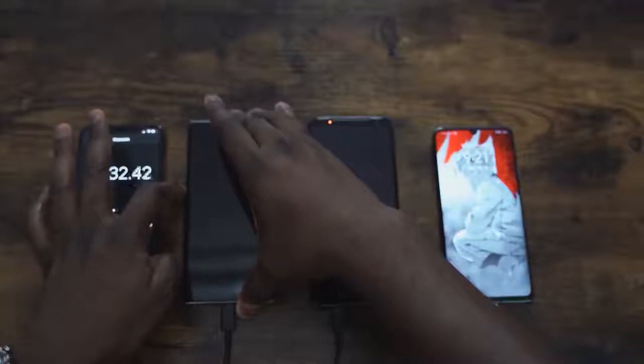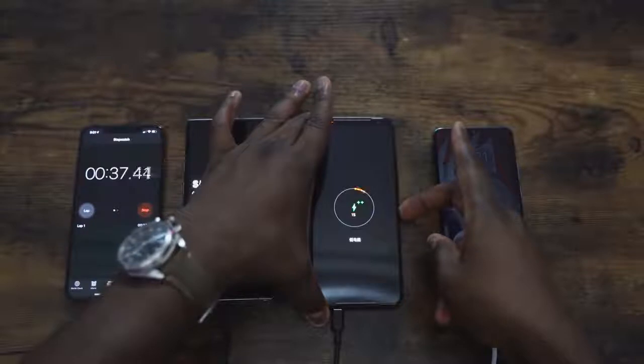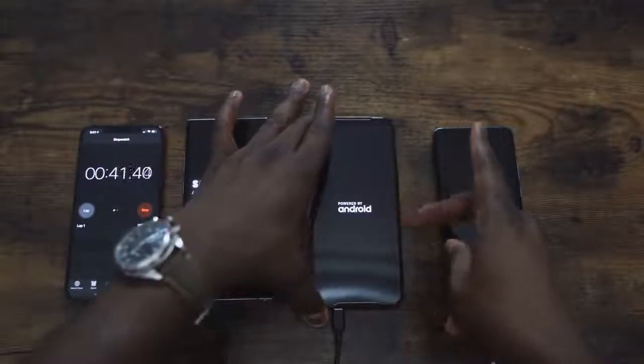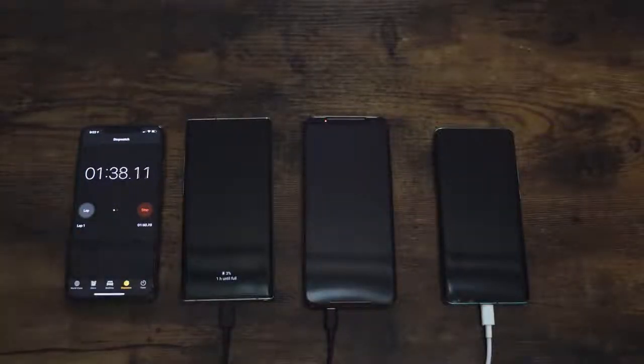Now some of you might be wondering why the ROG Phone 2 is included. I want to see how long it takes to charge that 6,000 milliamp battery. It does come with a 30 watt charger, so hopefully that is fast enough, but that's a chunkier battery. We're going to speed through some of this.